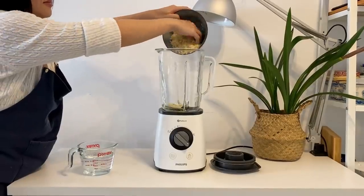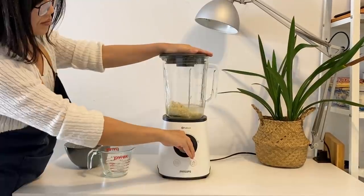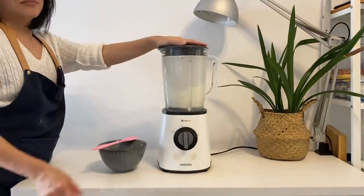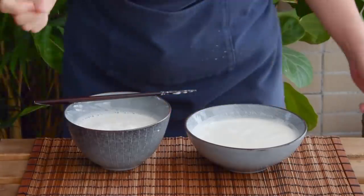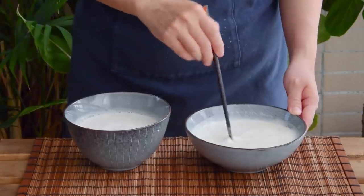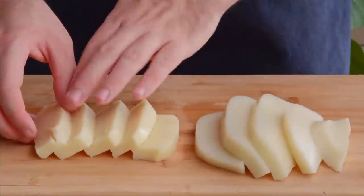Add your drained rice to a blender along with 250 milliliters of water and blitz on high for three minutes, scraping down the sides once or twice. Once blended, it's time to set your final rice-tofu-water ratio. Depending on the recipe, rice tofu is made with anywhere from a 2.5-to-1 water-to-rice ratio all the way up to 7.5.